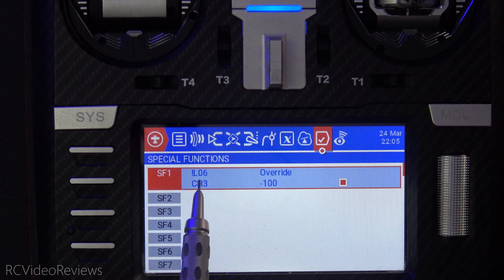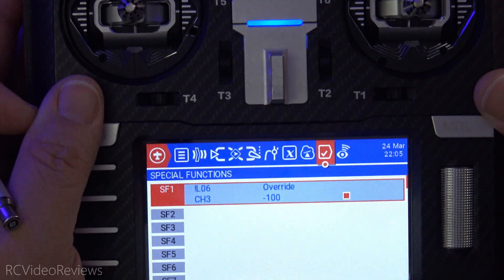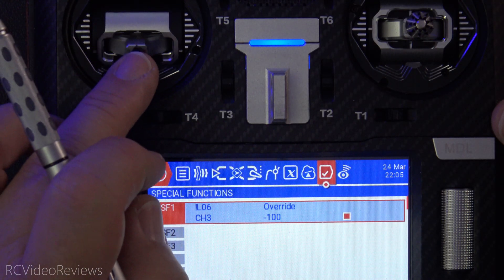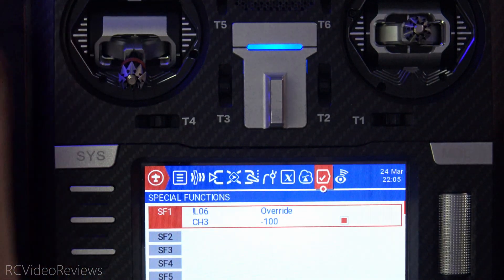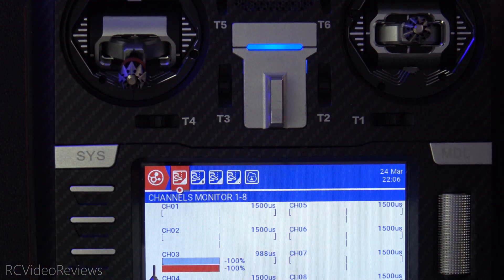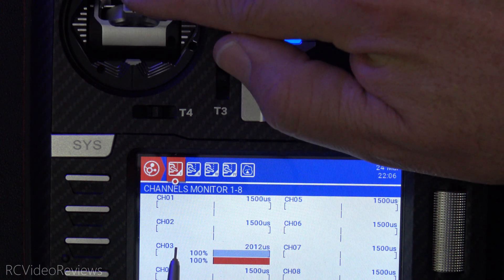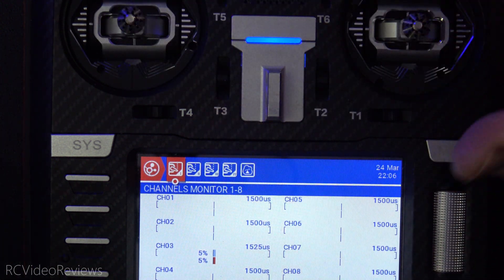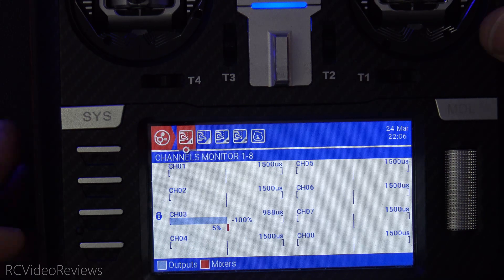Now we'll go through the sequence one more time. If we arm the craft correctly, this highlight should go off, meaning L06 is active. First, make sure the SH switch is up toward us — you can't start the sequence unless your throttle lock is on. Then we pull the throttle all the way down and the rudder all the way to the left. Now I have eight seconds to activate the switch by hitting SH. When I hit SH, this is now not highlighted. Looking at the channel monitor, the little lock is gone and we have control over the output — that gray bar is now moving up and down as I move the stick.